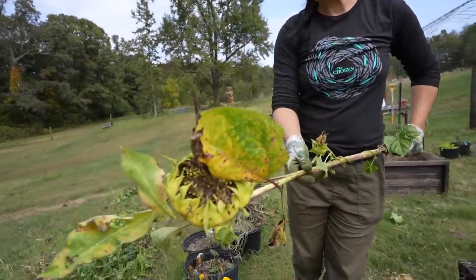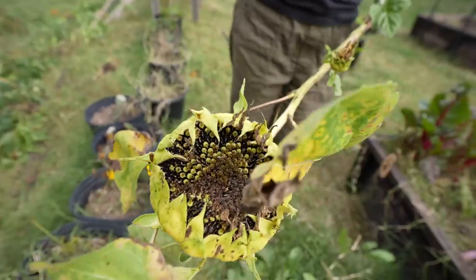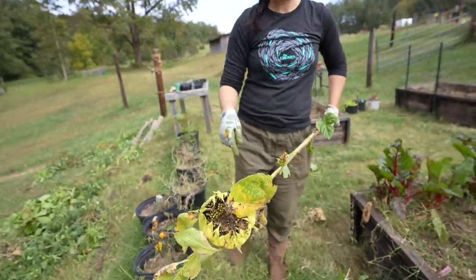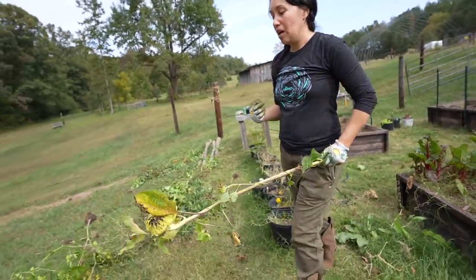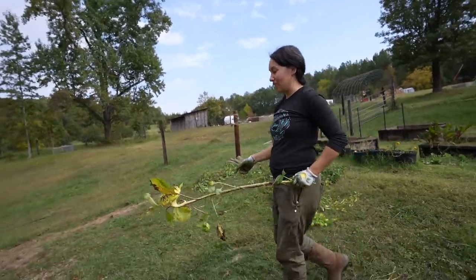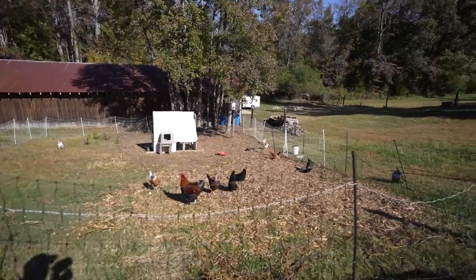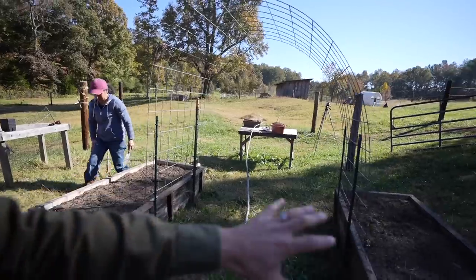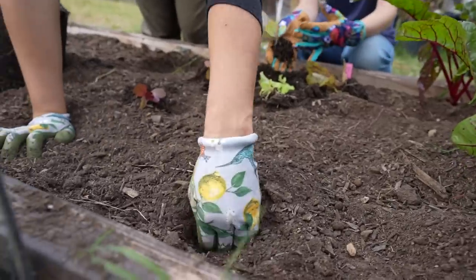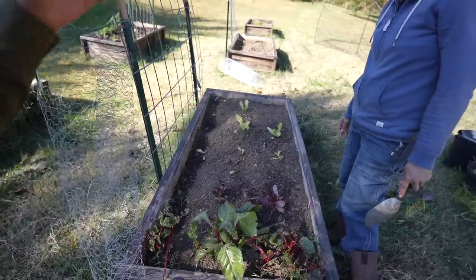We grew these beautiful sunflowers — each bed had a couple. These are the last two and we're giving them to the chickens so they can eat all the sunflower seeds. These ones are bug-covered so the chickens can enjoy a nice little snack. Our chickens have been pretty naughty lately. We cleared out most of our beds but they started digging through and digging up some of the plant starts.